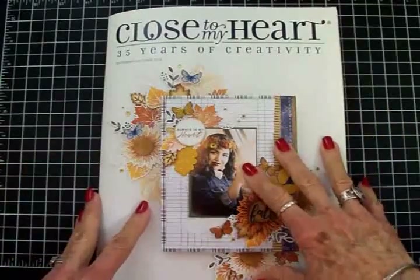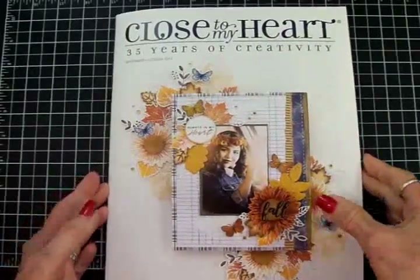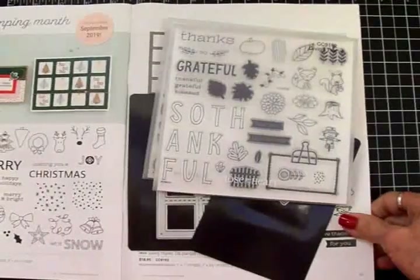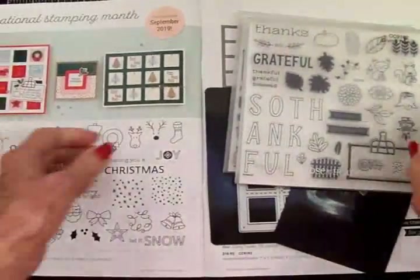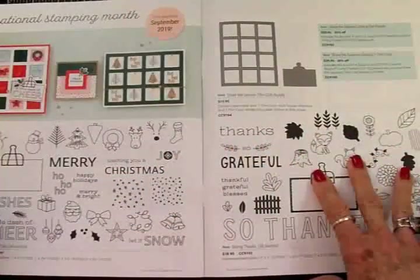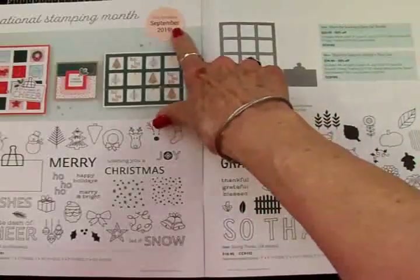This is the new September-October catalog for 2019. I'm going to open it up and inside on page 44 and 45 we've got something for National Stamping Month that's only available in the month of September.